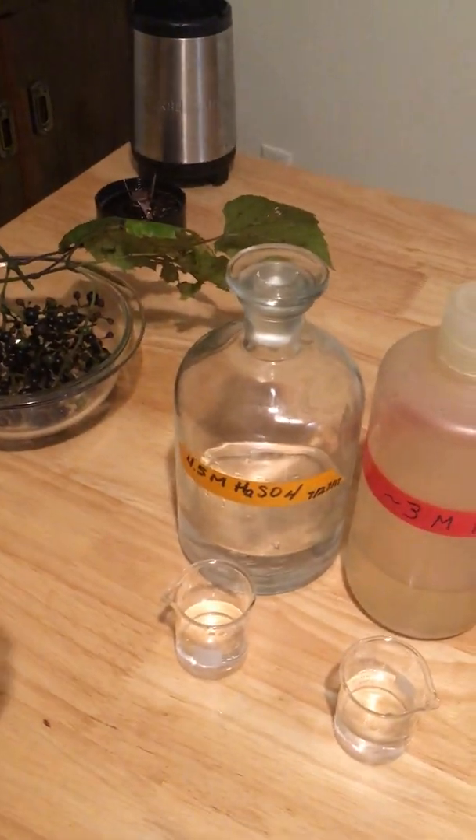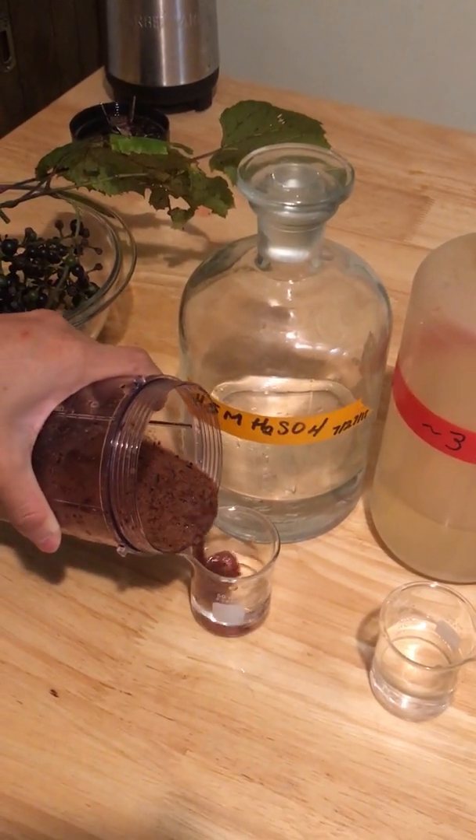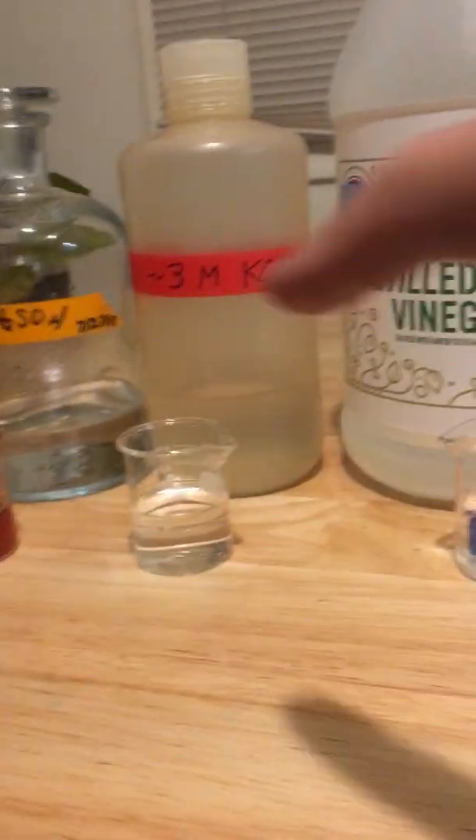First we're going to pour this into a bit of sulfuric acid — it's an acid. And we can see that if we mix this in a little bit, it goes from a purpley color to a reddish color.